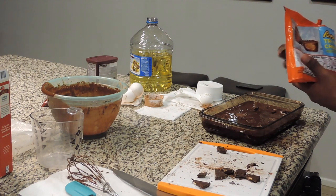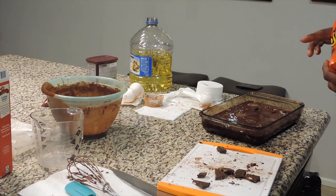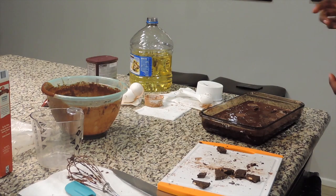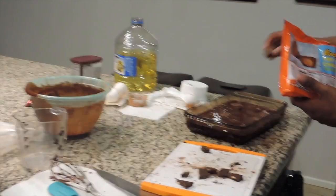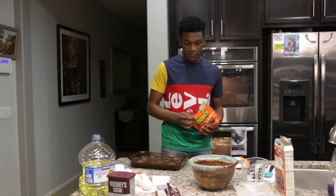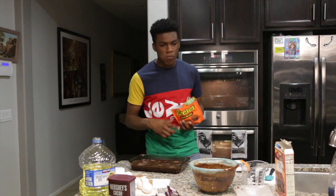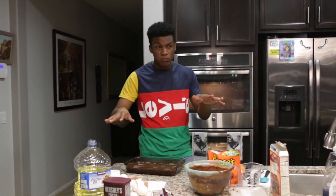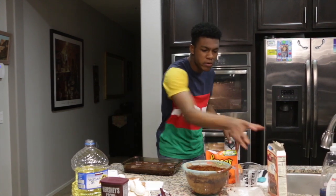Now these brownies are going to be very fudgy — that's exactly what we're looking for. Nothing too big. Now we're going to put these in the oven and let them sit for about 20 to 30 minutes.